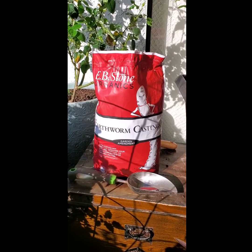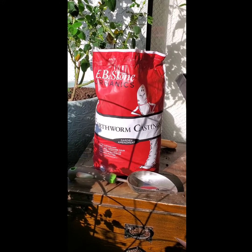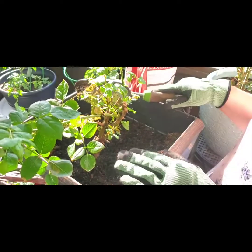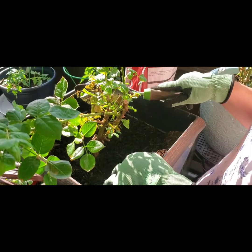The chitinase breaks down their exoskeleton and they die. They're also not going to want to come back, because they can smell and taste it from far away. So in addition to the worm castings killing off the whiteflies and the aphids, it'll also enrich your soil.